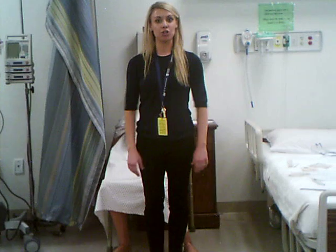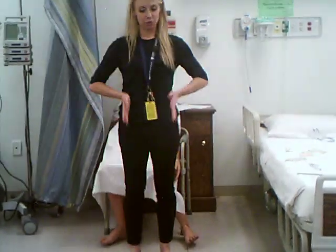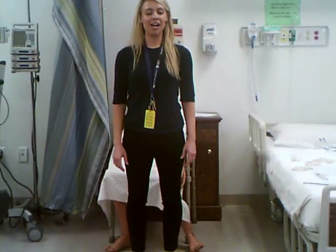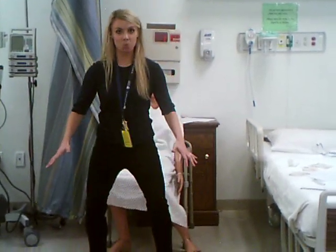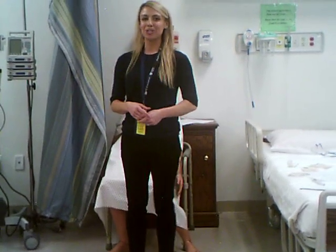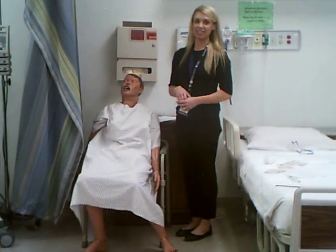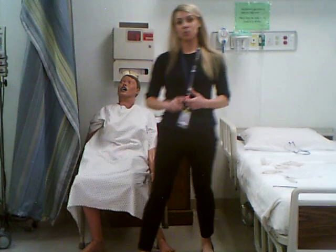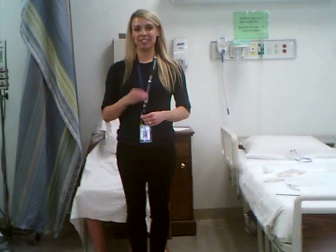For the Romberg test, you will ask your patient to stand up, feet shoulder width apart — not too wide, shoulder width. Have them close their eyes, and watch to see if your patient is able to stay balanced and upright. You want to watch for any swaying and make sure they don't widen their base of stance to stay upright. You also want to make sure they don't hit the floor, so you may want to put your arms around your patient in case they lose balance. If they do not sway and do not lose balance, then we say Romberg is negative and cranial nerve 8 is intact.